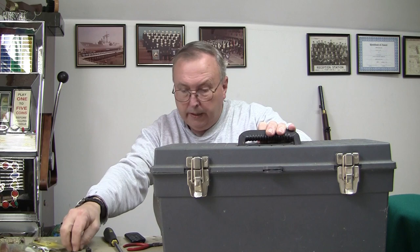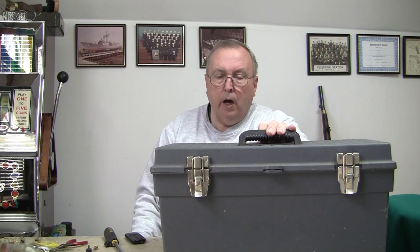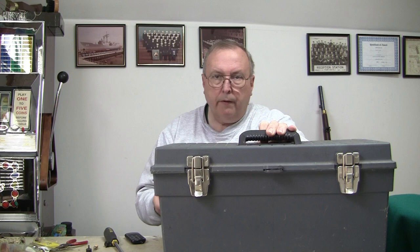We're going to talk about cleaning — a technique I use for cleaning black powder firearms, generally long arms. You can use these techniques no matter what it is: rifle, smoothbore, whatever gauge or caliber.